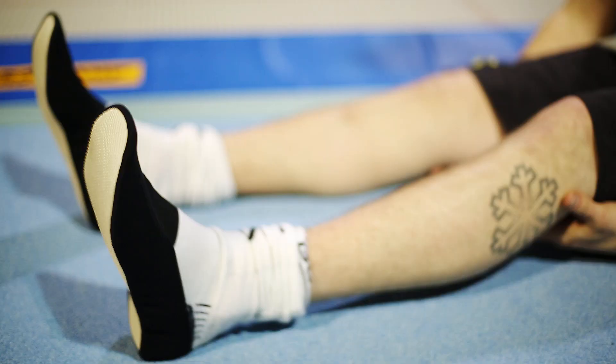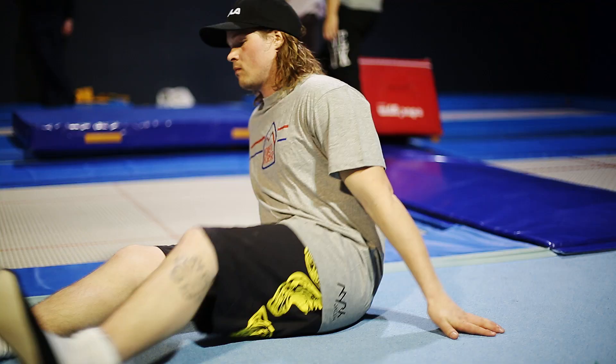Right now we're at the Freestyle Academy in Lux and this is pretty much the place to be if you want to learn new tricks for skiing and snowboarding. I'm gonna work on my double cork 1080 before I go up and do it on the mountain.